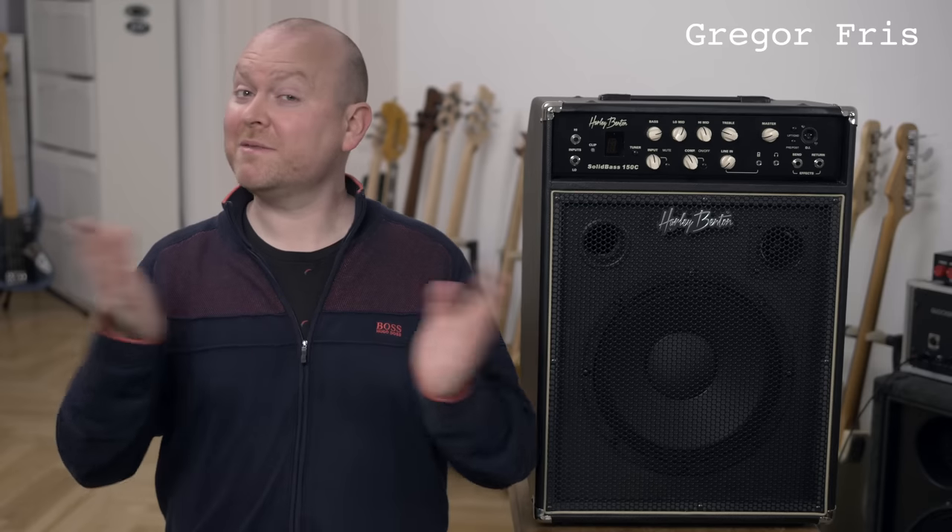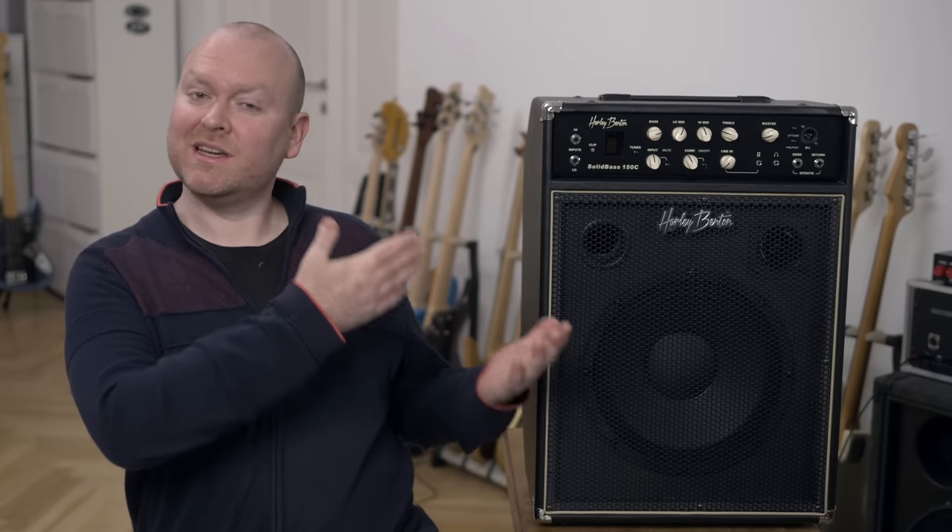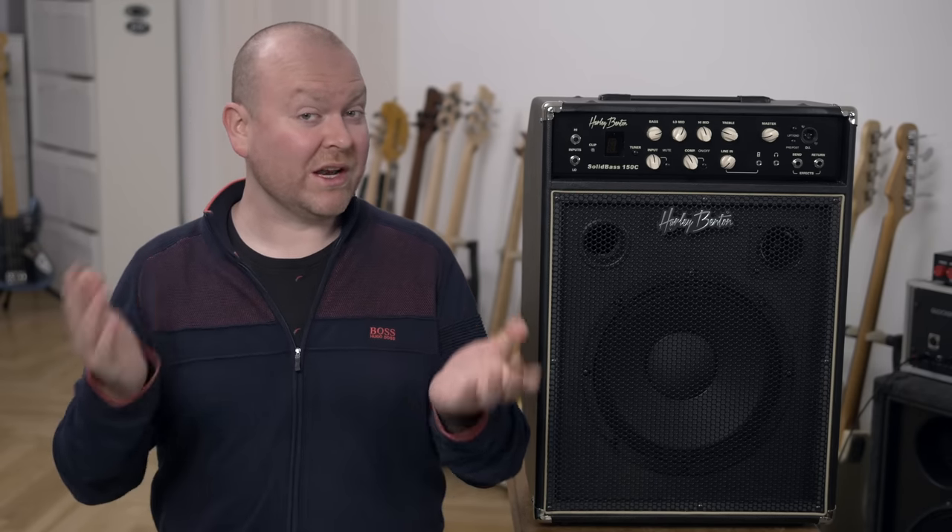Hi, my name is Gregor. Our bass player for today is Frank Itt, and here we have the Harley Benton Solid Bass 150C Combo. At 250 bucks it's still cheap, and in this price range there's really not much competition, especially not with this kind of horsepower. But let's try to look behind it and see if this thing is actually any good.